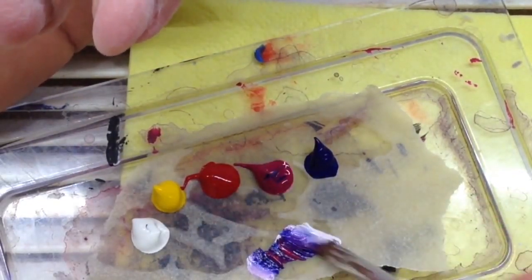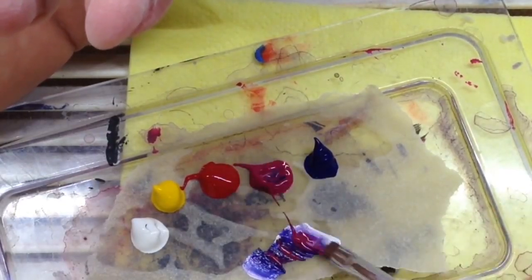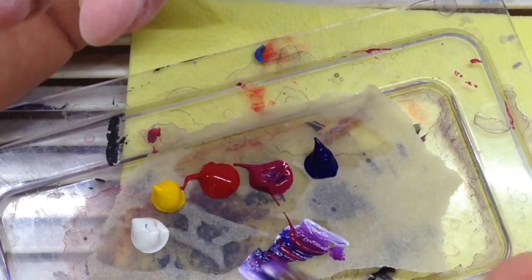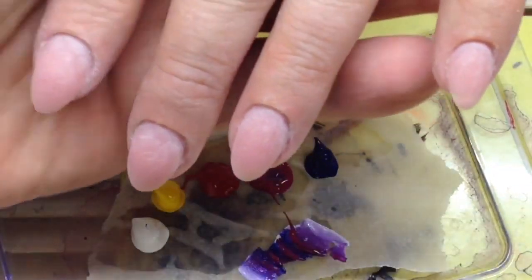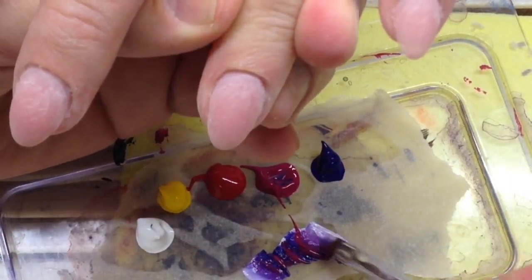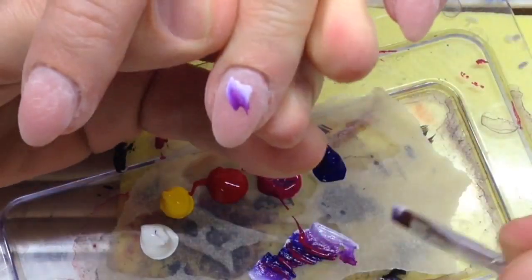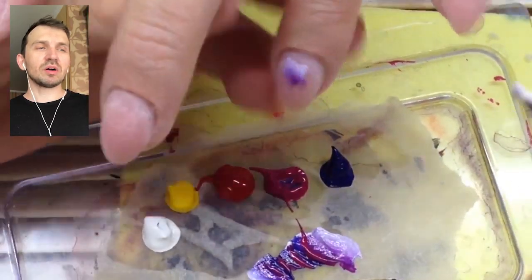I'm creating a gradient on my palette — a new gradient track — using dark blue, magenta, red, white, and yellow colors. As you can see, I have already prepared the nails for painting. I'm using acrylic paint from shapeofnail.com.